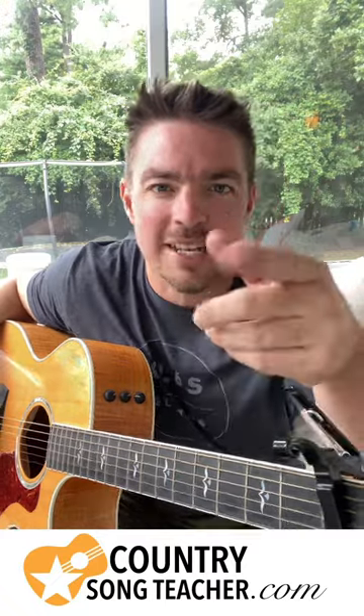I got a free PDF on my website. Go to countrysongteacher.com. As soon as you get on there, type in your email address, get a free PDF of this song with a lesson tutorial with it. Let's go.